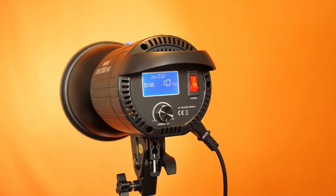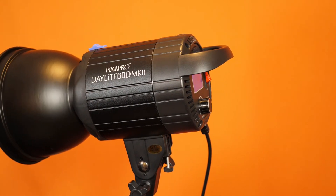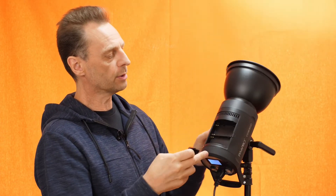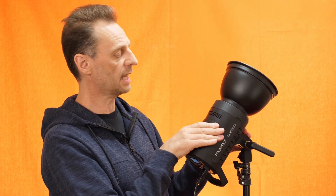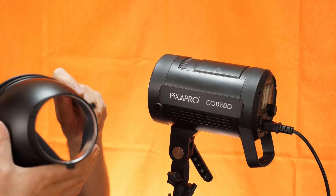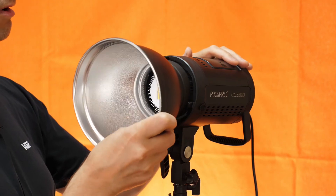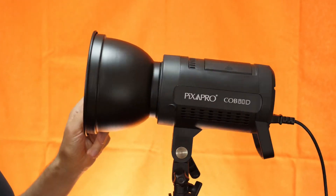Another difference between those two lights: the Daylight 60D Mark II has a metal cylindrical chassis around the outside, whereas this one is plastic. The reason it's plastic is to allow for the moulding for the two Sony batteries to go in, which is reminiscent of what you'd find on the back of a Sony camcorder. This light also uses a standard Bowens mount system, so if you have regular Bowens lighting modifiers such as soft boxes or beauty dishes, you can just attach them in the usual way.